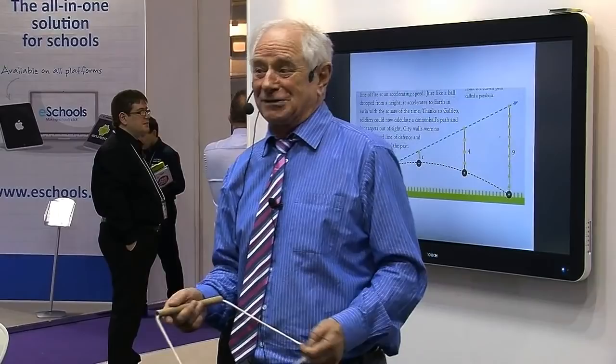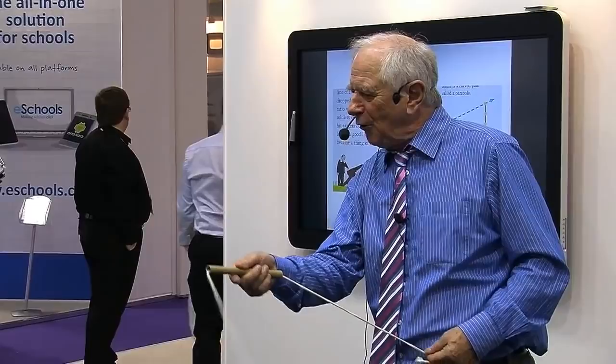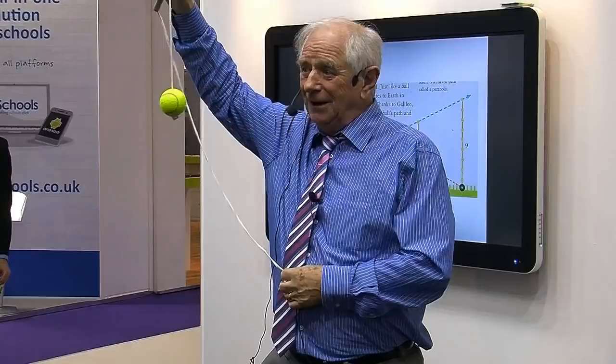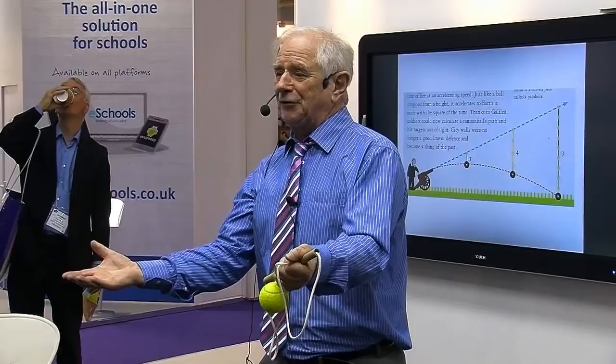Along came Isaac Newton. He added more, because some of Kepler's maths was brilliant and some was actually wrong. This is what Newton said: if a planet is this far away, there's a certain force required to hold it in orbit. Twice as far — only a quarter of the force required. Planet half as near — four times the force is needed. You can feel it with this toy, and Newton made one because Kepler made one. That's what he discovered.